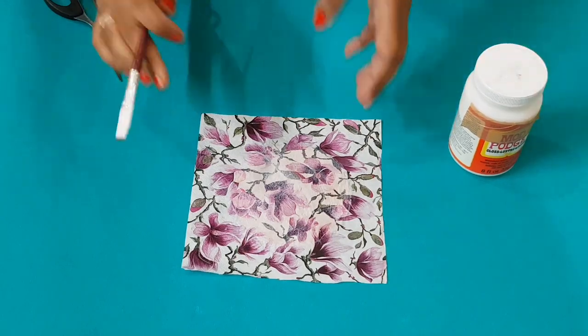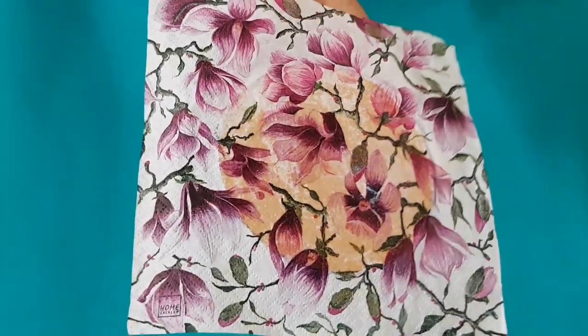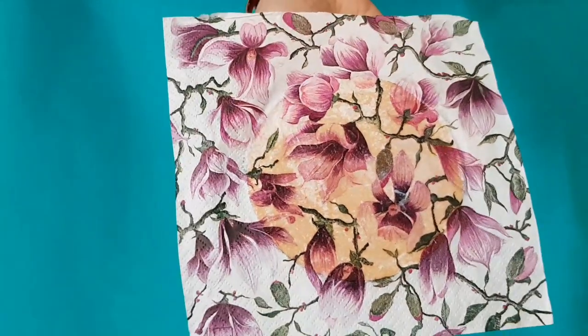After applying the Mod Podge, I am keeping it to dry. Our coaster is now dry.